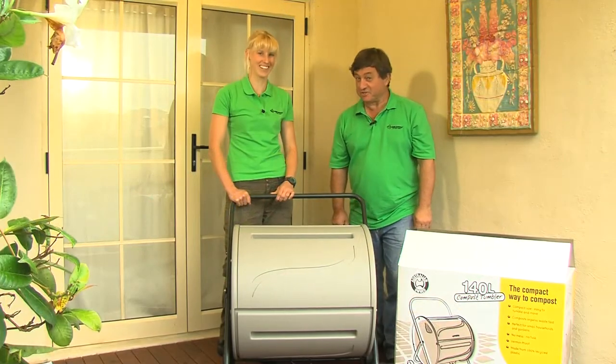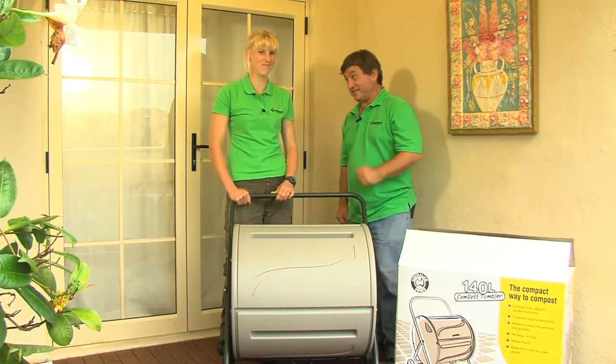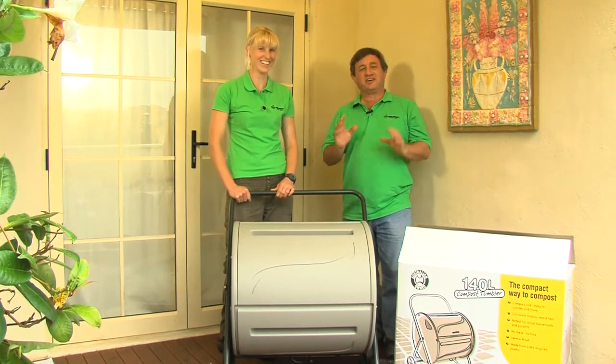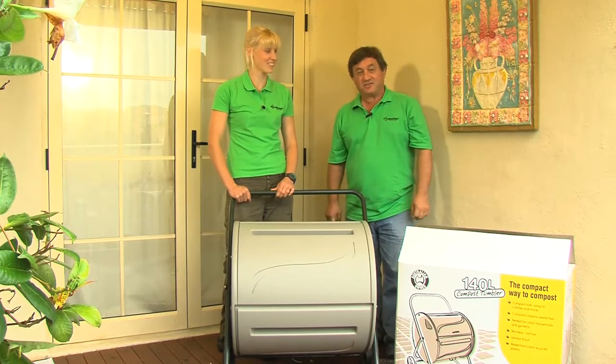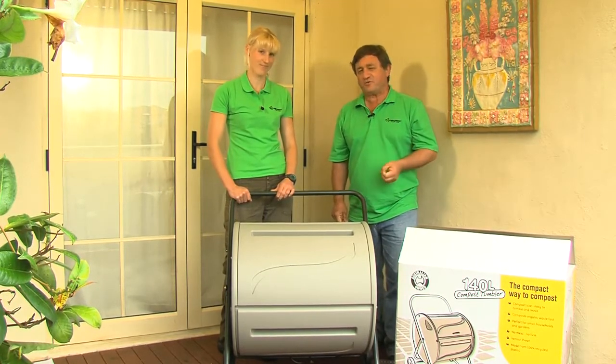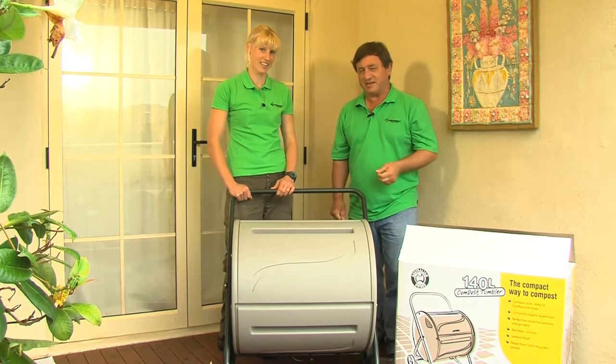Hi there, I'm Angus Stewart, Doctor of the Dirt, and this is Lily Van Eppen, carer of the compost. We're here to show you a wonderful way to turn all your household organic stuff into beautiful, rich fertiliser for your garden.